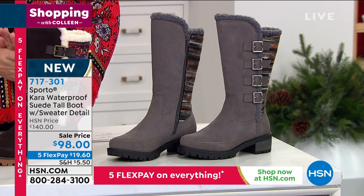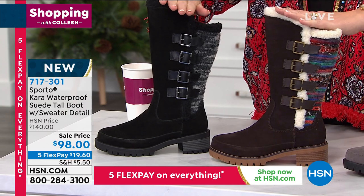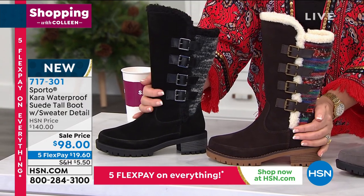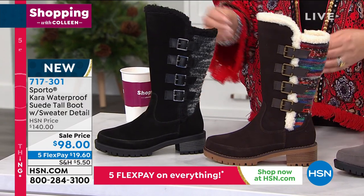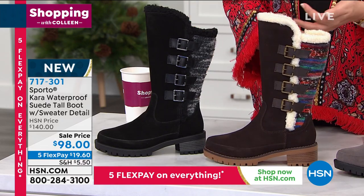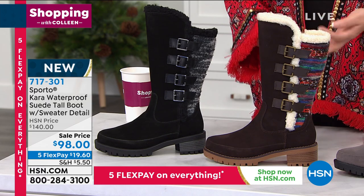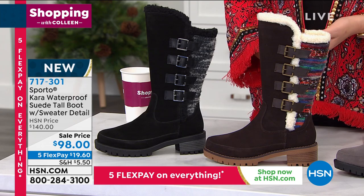This is from Sporto. This is the Cara. It's completely waterproof, nice and tall, and it's all genuine waterproof suede. Aren't they cute? Love this boot — they're adorable. Normally they're $140; today they're on sale for $98. Item number is 717-301.